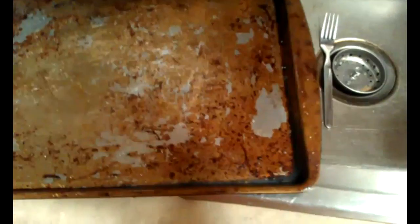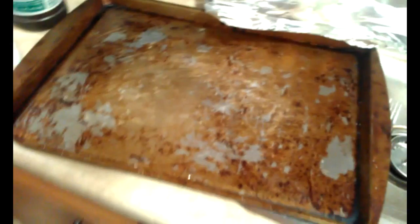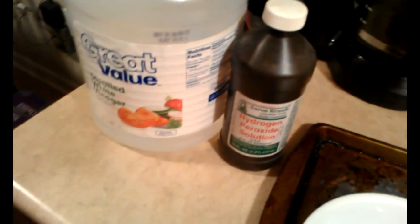I am wearing gloves because my hands are severely dry right now, and I don't know if any of these will burn because it is a chemical, so I'm just going to be safe. The internet says to use a quarter cup of baking soda for each method, but I'm not going to use that much — just a tablespoon or so — and then add enough of the liquid to make a nice paste.